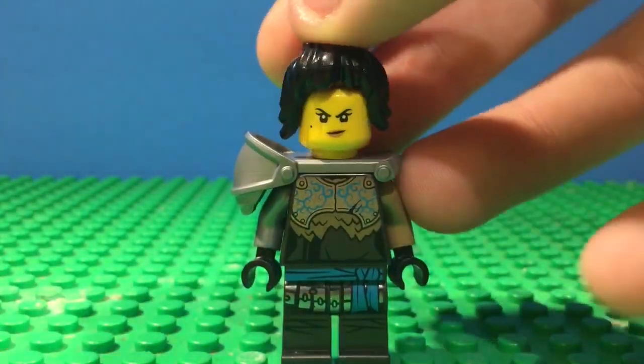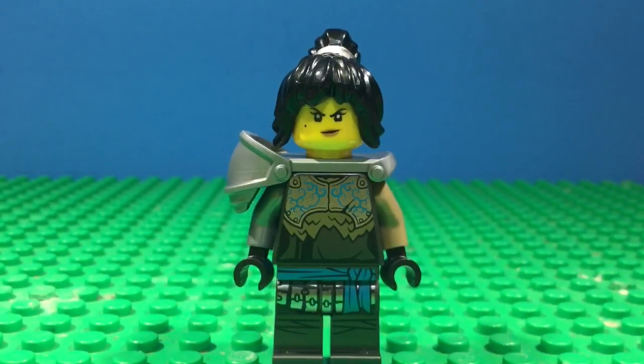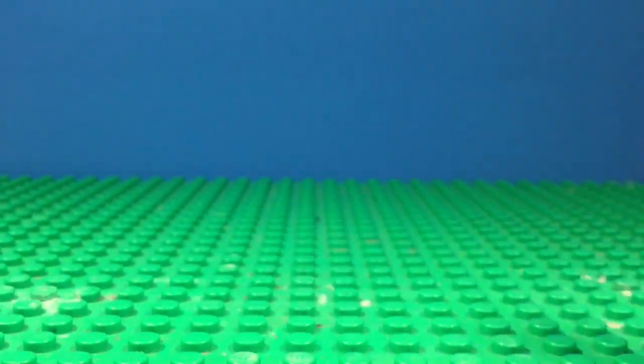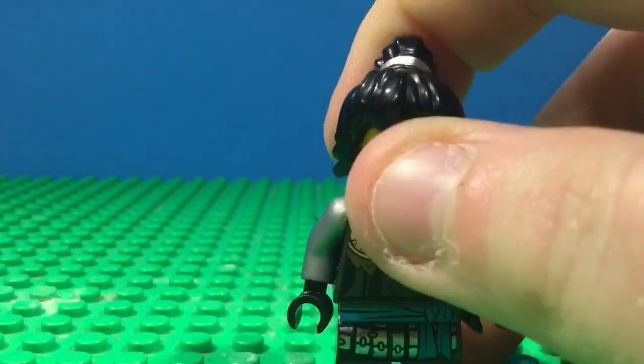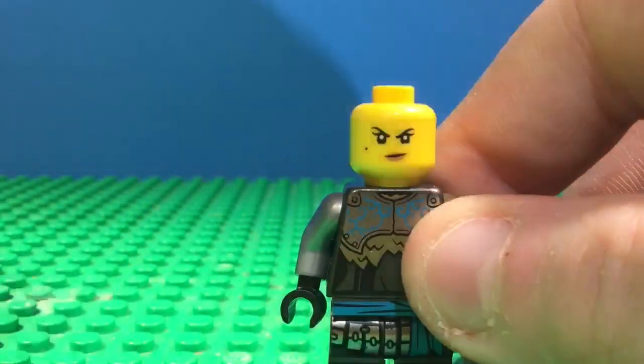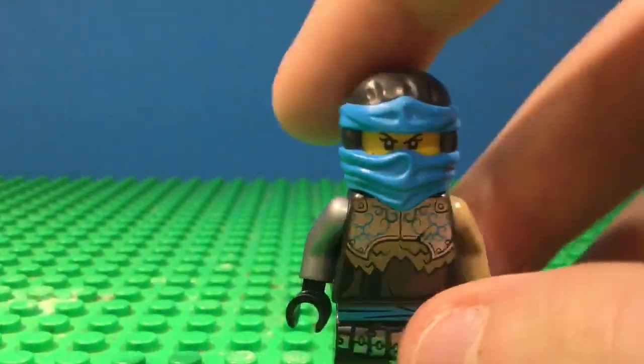And then we have the hair — it looks better, to be honest, with the hair in my opinion. I wonder what it looks like — okay, this actually looks pretty good. I mean, that looks okay, it's not the best.